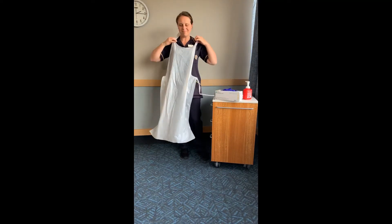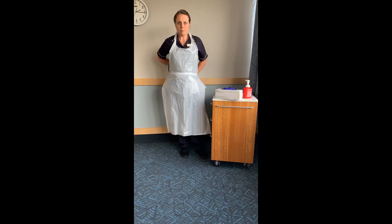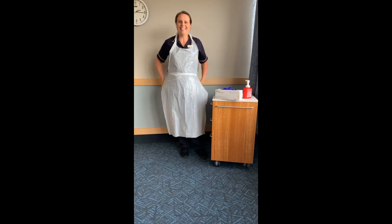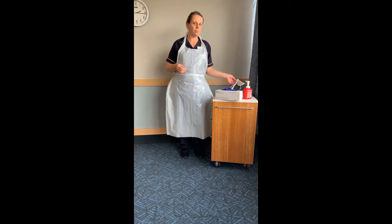The apron is placed over your head and you tie it at the back. If you're thin enough to wrap the apron around you twice, don't be tempted to tie it at the front because it will become contaminated.